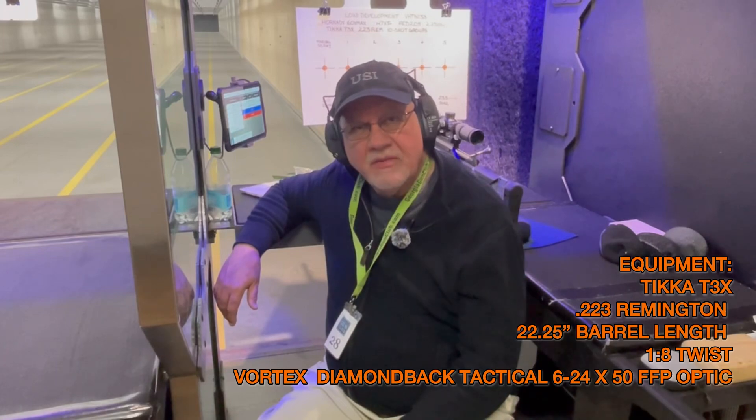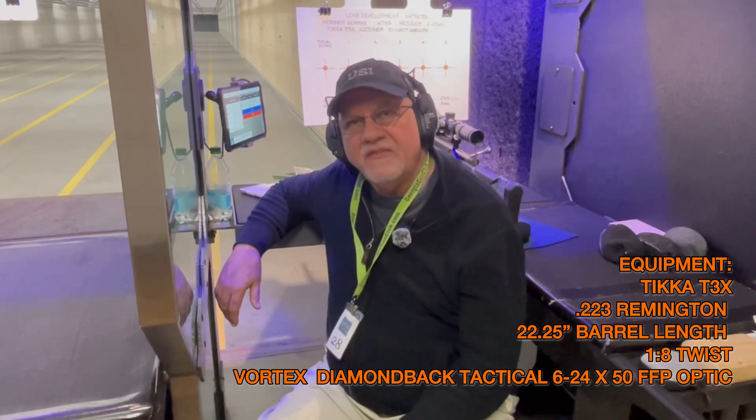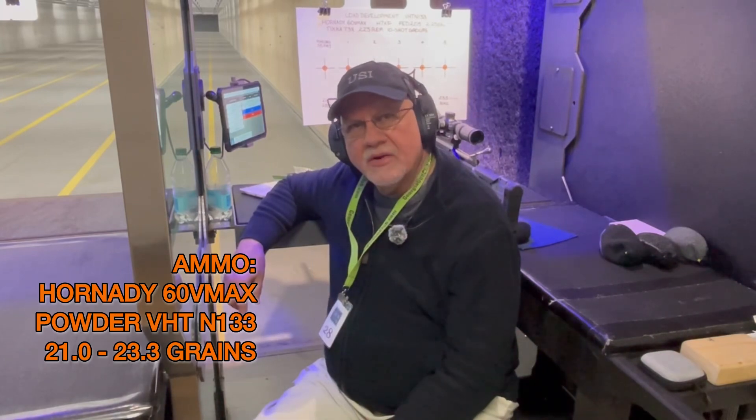We have the Vortex Diamondback 6-24x50 tactical rifle scope and today I'll be shooting Hornady's 60 grain VMAX bullet with Vihtavuori N133 powder with charge weights from 21 to 23.3 grains. We'll be shooting five fouling shots to warm the barrel first and to get it sighted again. With those I'm shooting a 55 grain full metal jacket, and I know from experience that those shoot very differently from the VMAX bullets, but we will use that to make sure that we're on target before we begin shooting.